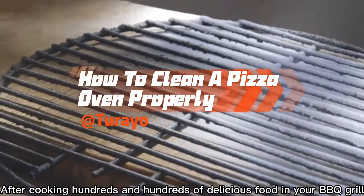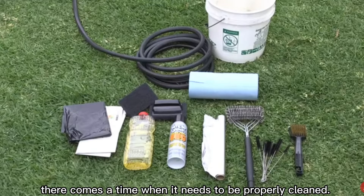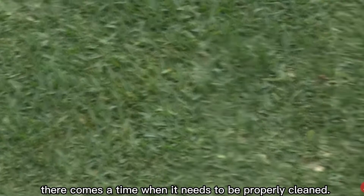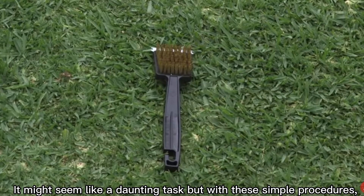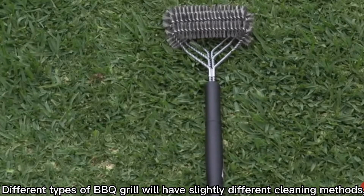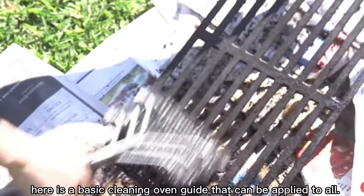After cooking hundreds and hundreds of delicious food in your BBQ grill, there comes a time when it needs to be properly cleaned. It might seem like a daunting task but with these simple procedures, different types of BBQ grill will have slightly different cleaning methods. Here is a basic cleaning oven guide that can be applied to all.